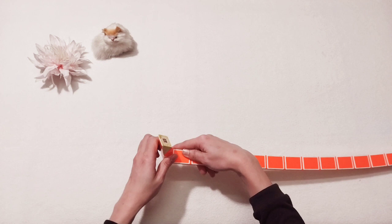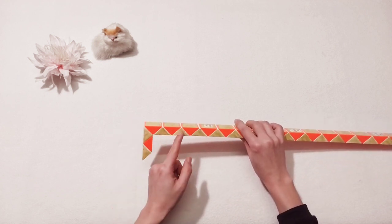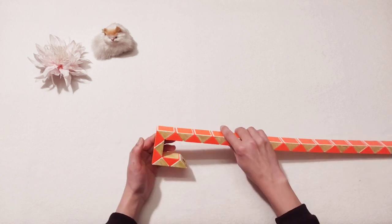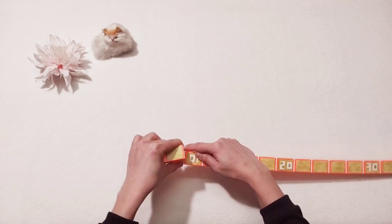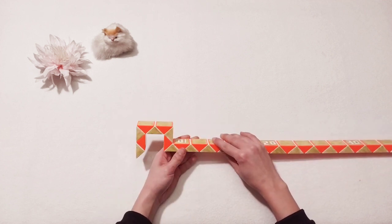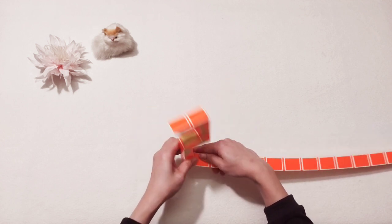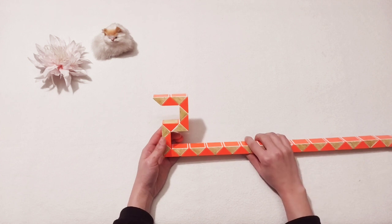Pull up, then one two three four. Here, come back. One two three, turn, go to the right. Then one two three four, move, go to the right also, to make number two.